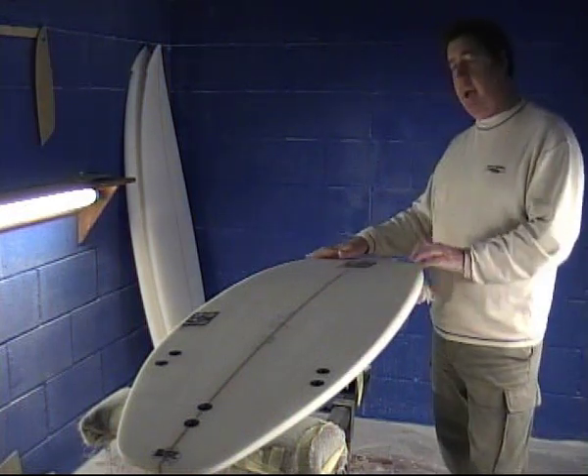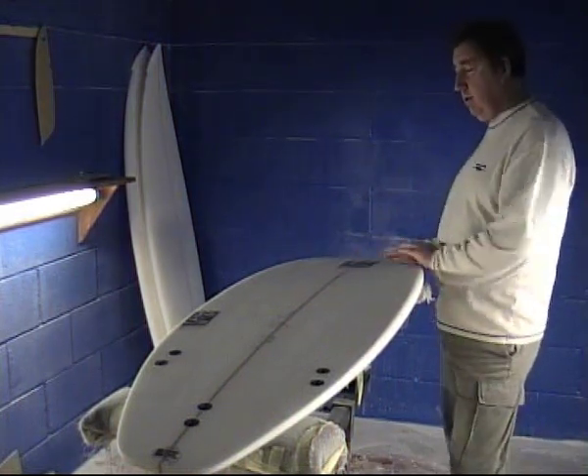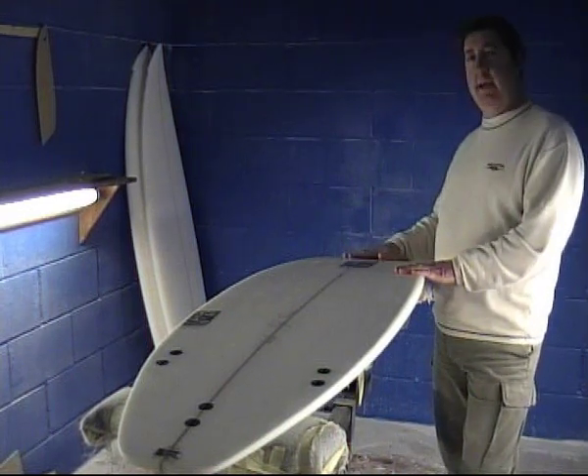It's got very soft, no-edge rails up here at all, and a very slight nice bit of the V in the nose.